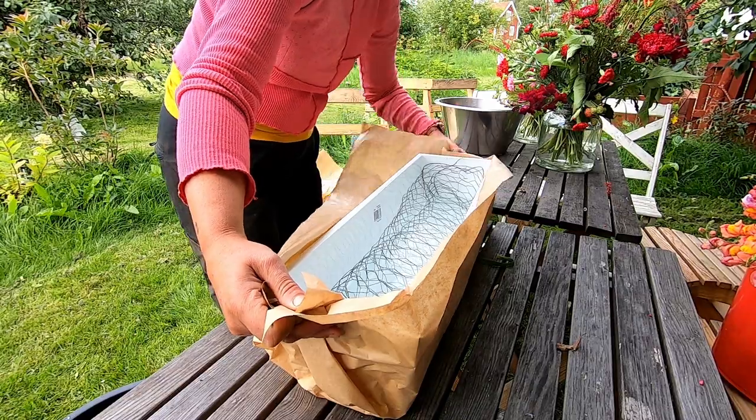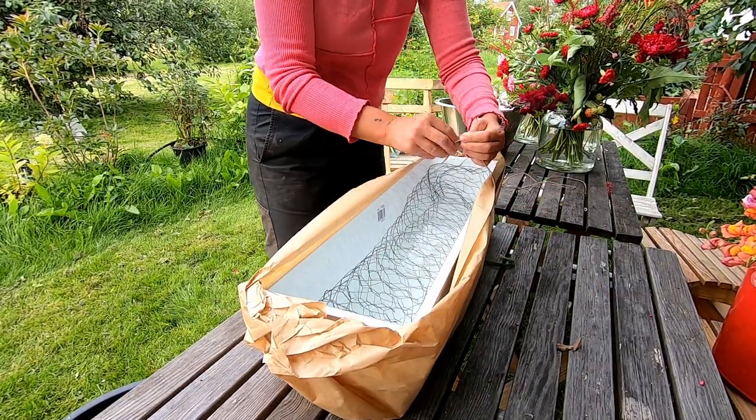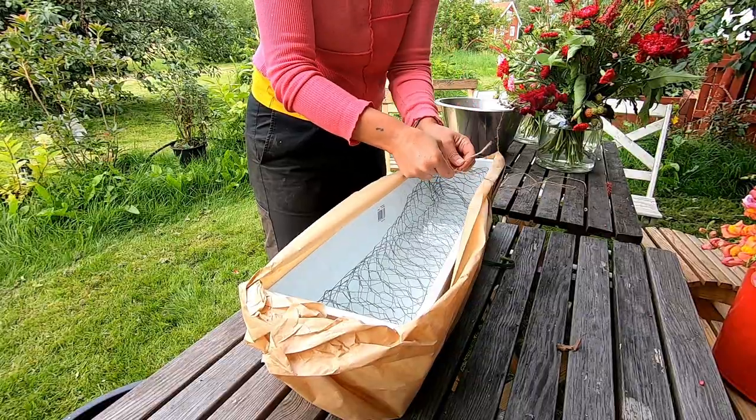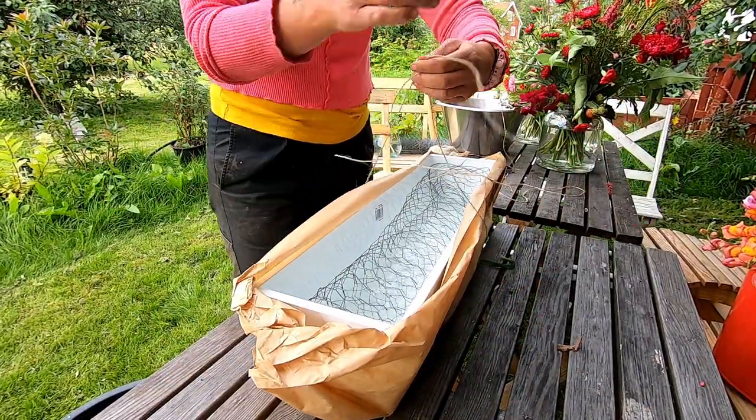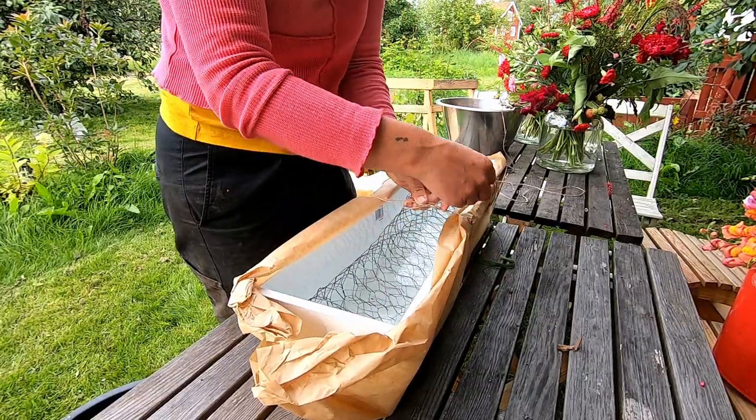I had an idea of making an arrangement in a balcony flower box because I really liked the shape of the box, and also because I wanted to use plenty of snapdragons since I had plenty of them in my garden.